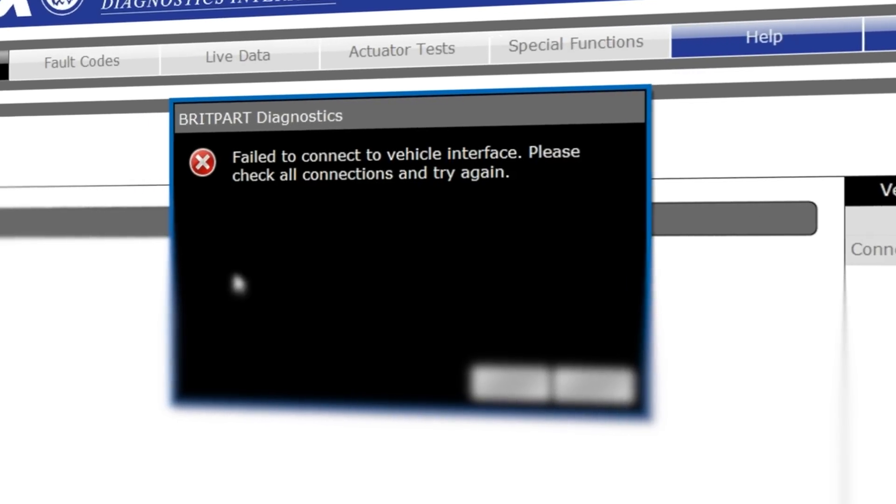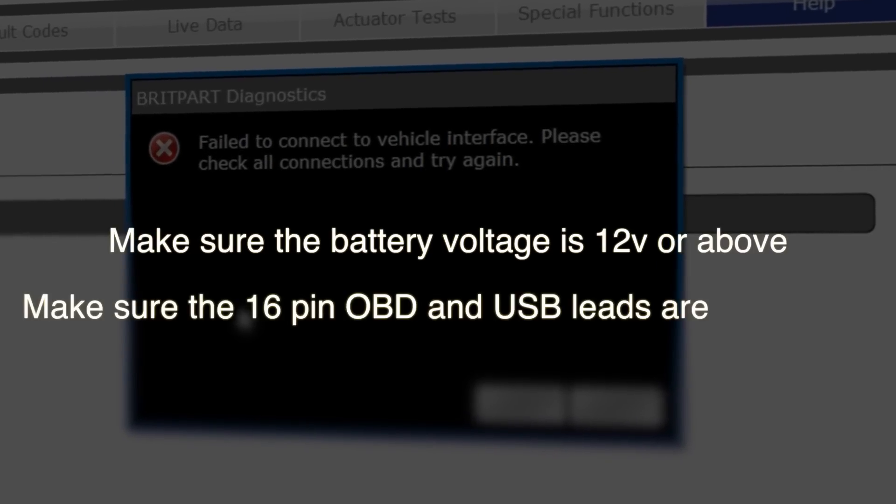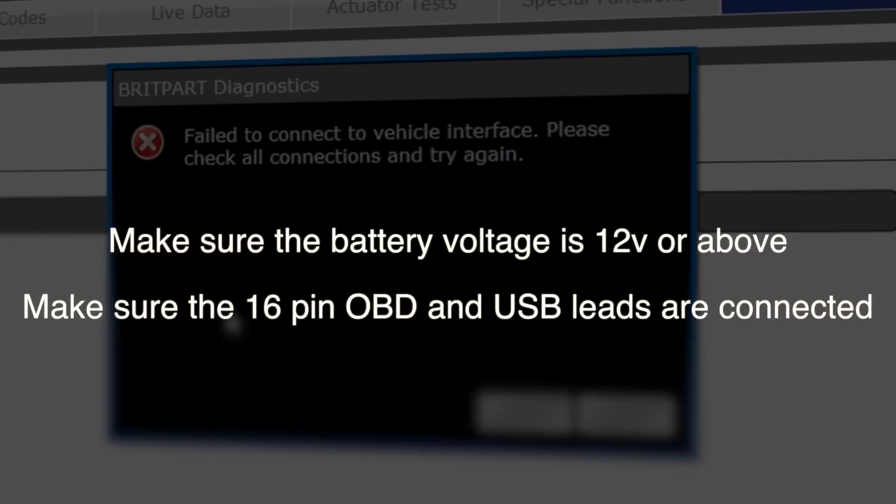Wait for the interface device to communicate with the vehicle and be patient with this. If you're finding problems with your connection, make sure the battery voltage is correct and you have enough power, or make sure the leads are connected, and then it should connect properly.